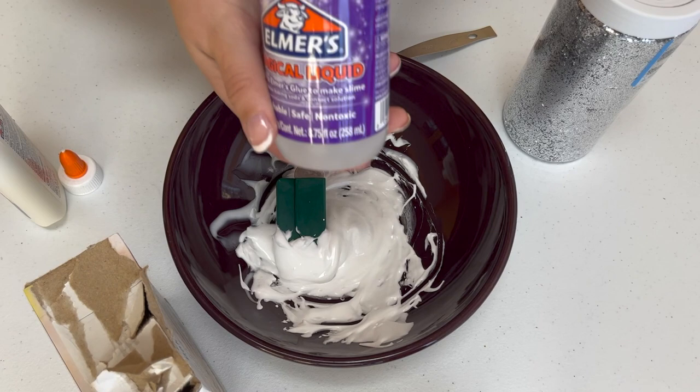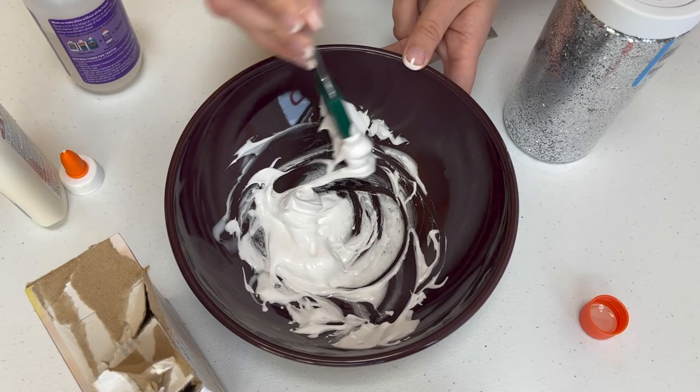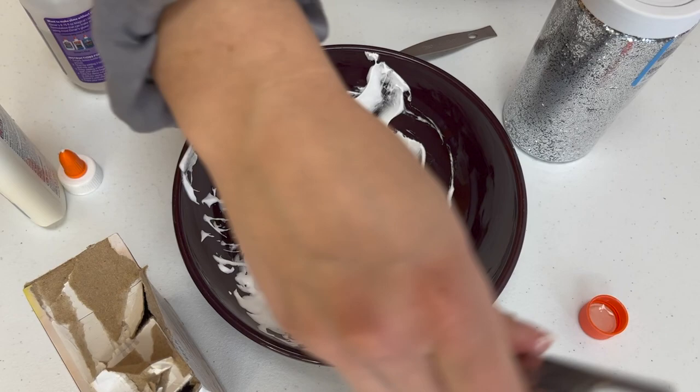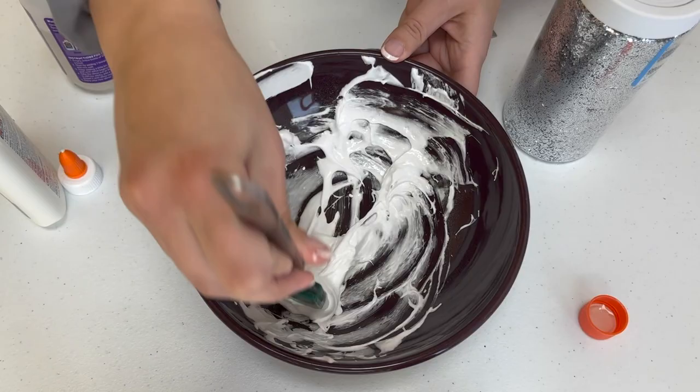Next add three drops of the magic solution if you have it, or contact solution. If you've got contact solution, give it a nice steady squeeze for about two seconds. Mix that in well and try flattening it out at the bottom of your bowl. This will help you evenly cover it with baking soda, which is the very next step. Baking soda is what helps clump the slime together, but you don't want it too chunky — just add one teaspoon at a time, stir, then see if you need to add more.